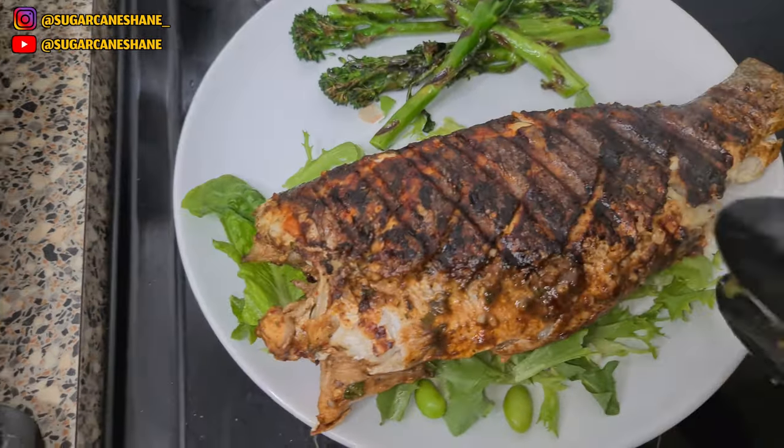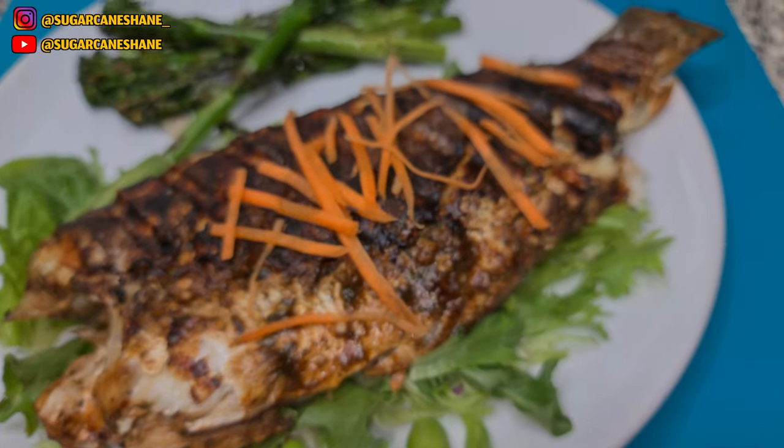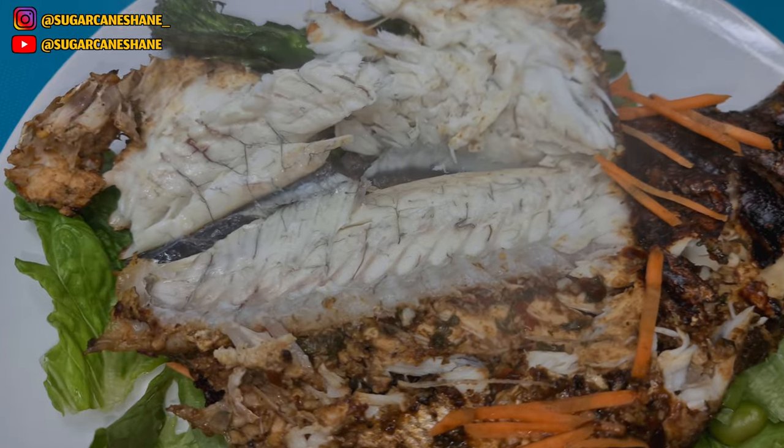Like that — the skin's holding, bare flavor now man. Skin's crispy, inside's soft. Subscribe.